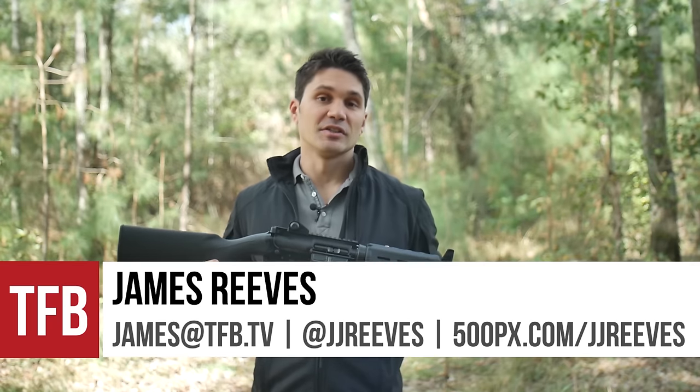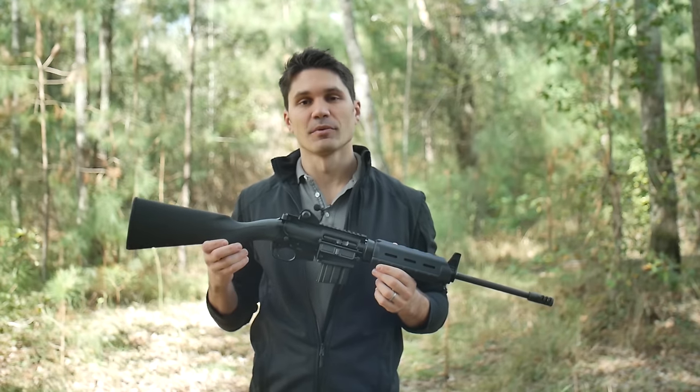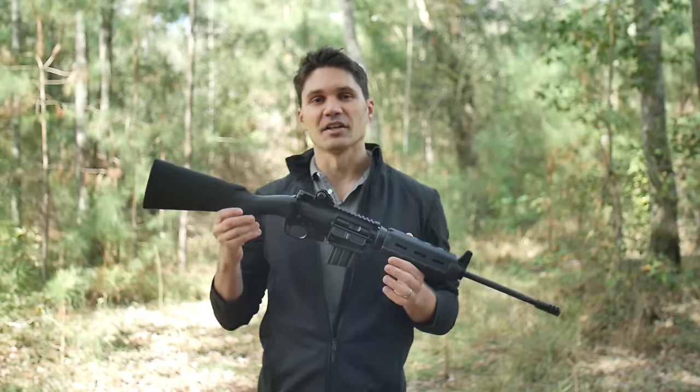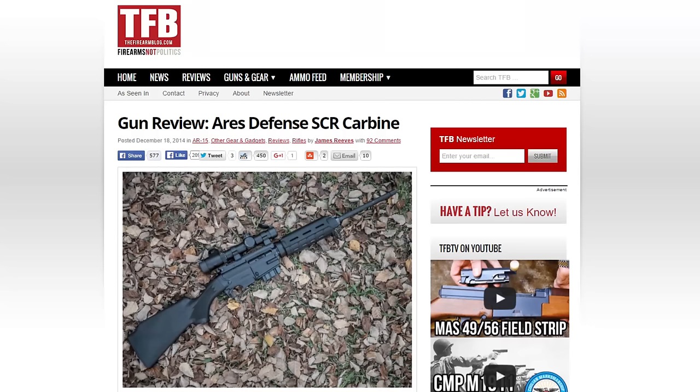Hey guys, James again for TFB TV. Today I have the Ares SCR carbine for you. Some of you may recall that I did a written review of the Ares SCR a few months back, right when this thing first came out, and I did that for TFB.